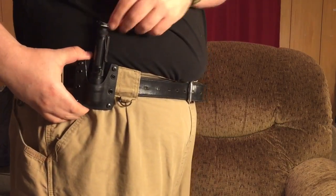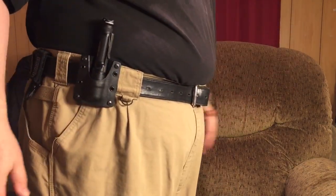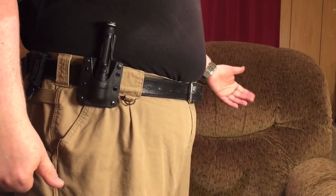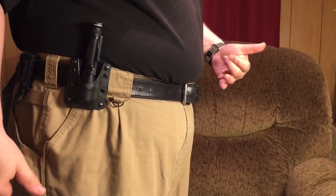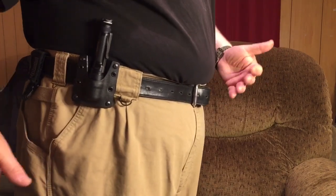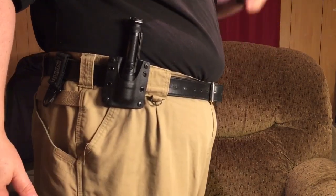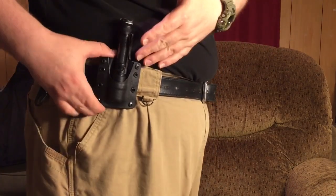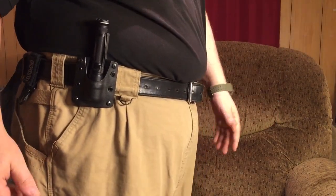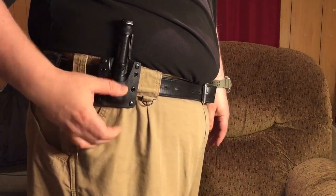It locks in very, very well. The fit on this Raven Concealment light holder is perfect. They happen to be in Ohio. It's a custom item, unfortunately, and it takes longer to get to you. But this is $49.99 — this isn't a 'review our stuff and we send it to you for free' situation. I paid $49.99 for this. I actually had to pay tax too because I live in Ohio. Raven Concealment doesn't know who I am — I'm just a guy that ordered a light holder.